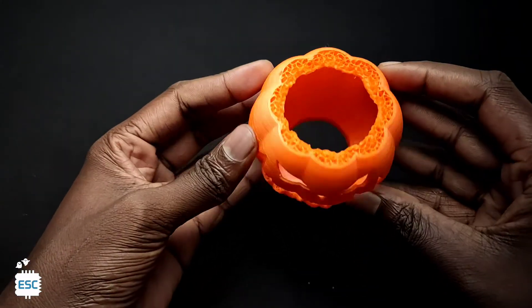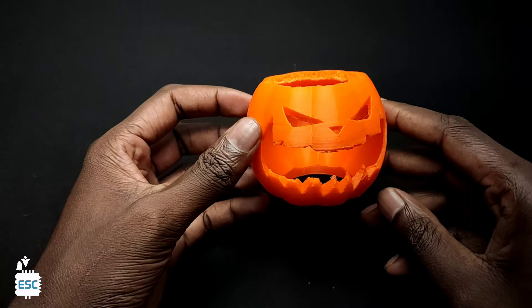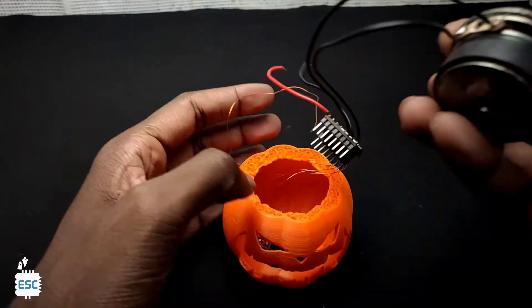The final step is to add the pumpkin enclosure. This is the enclosure — you can 3D print this if you want. Finally I inserted everything inside the pumpkin enclosure. And that's it.